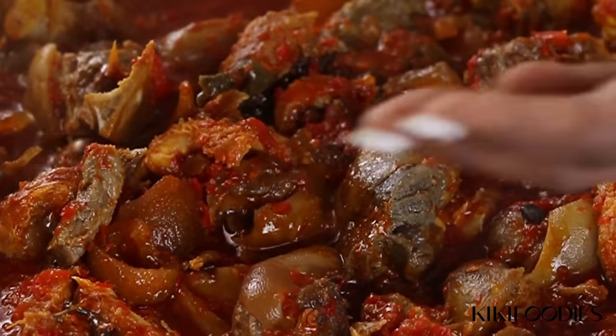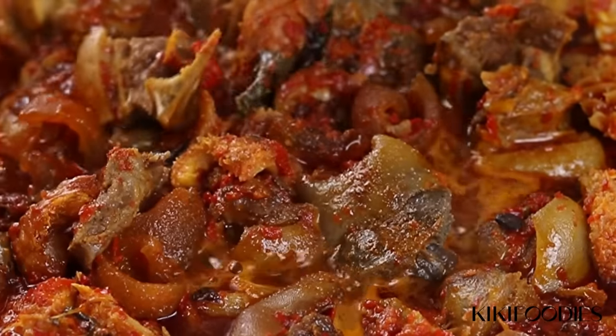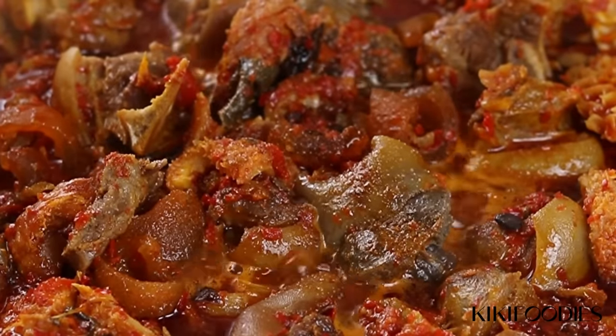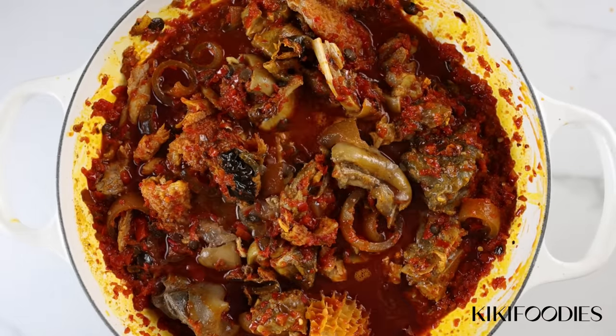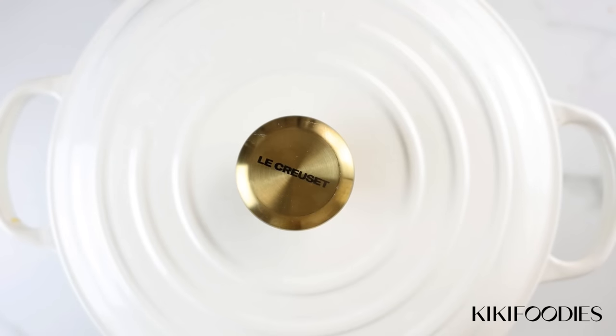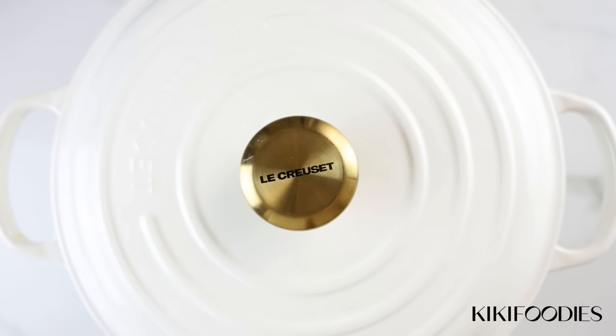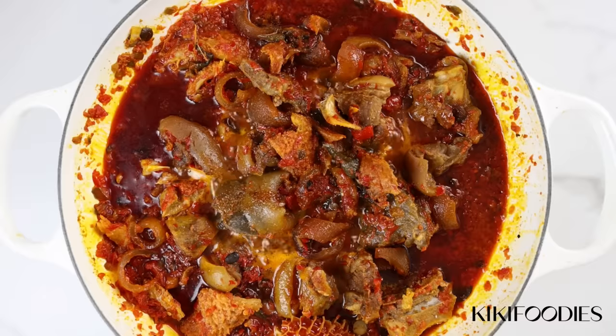After five minutes, this is what the base looks like — not too runny but also not too thick. I'll give it a taste; mine needed a little bit of salt so I added that. Just adjust the seasoning at this point because it's already 95% done. I covered it for a few minutes and now I'm going to add the vegetable.